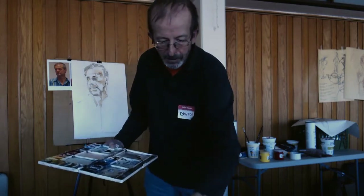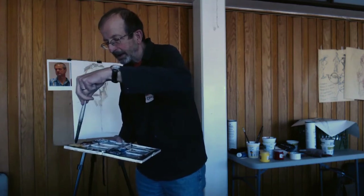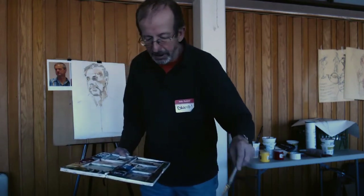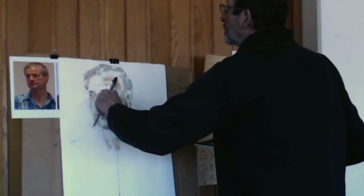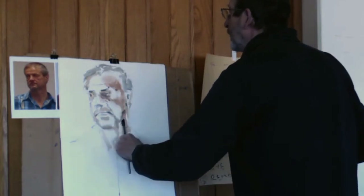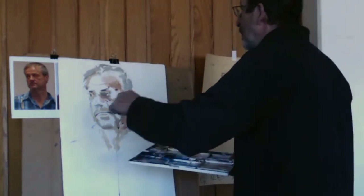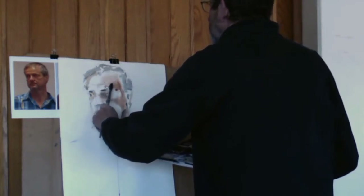I actually just need to clean my palette up just a little bit — I don't want it to be dry. Everyone thinks I use a dirty palette, but I'm not. When I need it to be clean, I'll make it clean. Sometimes you do need a clean palette. So now what I'm doing is I'm putting some pink color over the portrait.